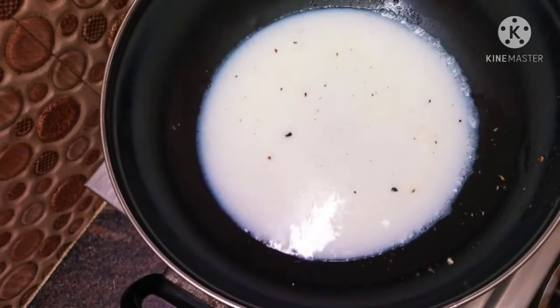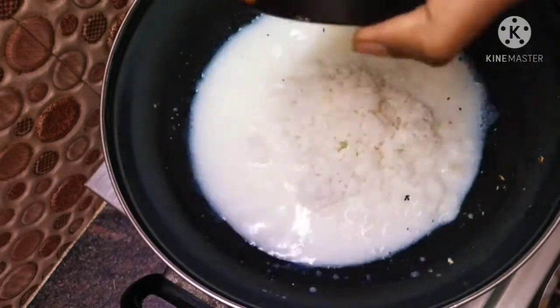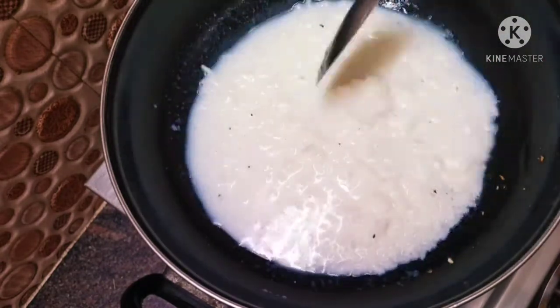For the pan, I will add a little butter. We will add milk.